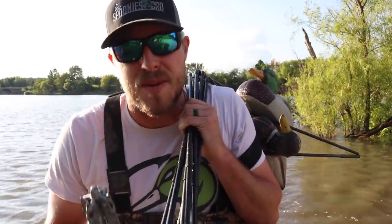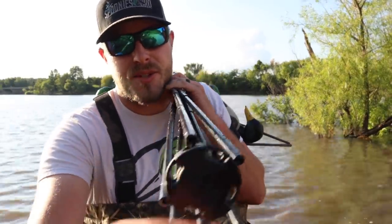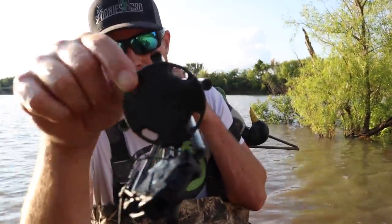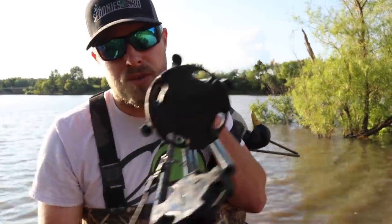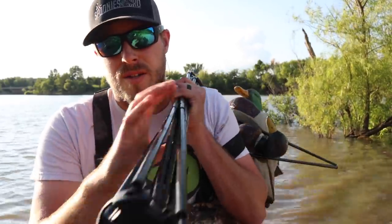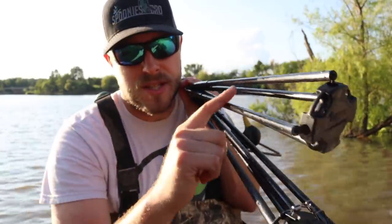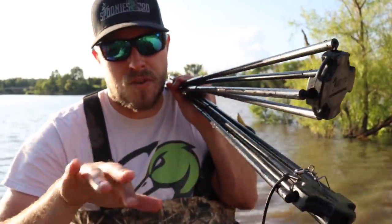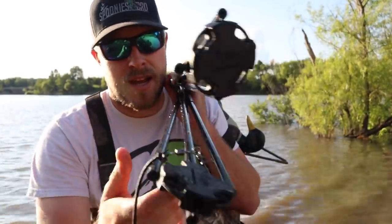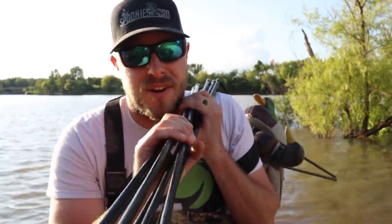So we've got the decoy spreader system ready to go. I've got my anchor hooked up to the bungee that connects to one of the circle pieces through that hook — it just has to go through one of them so it holds the spreader and it doesn't go floating off anywhere. Basically what's going to happen is these poles that all the decoys are attached to go into the holes and form a cross formation, with two of them connected to one another.